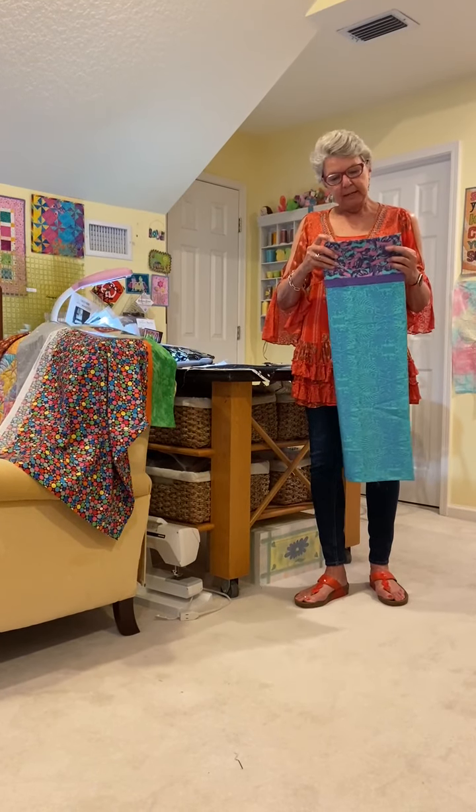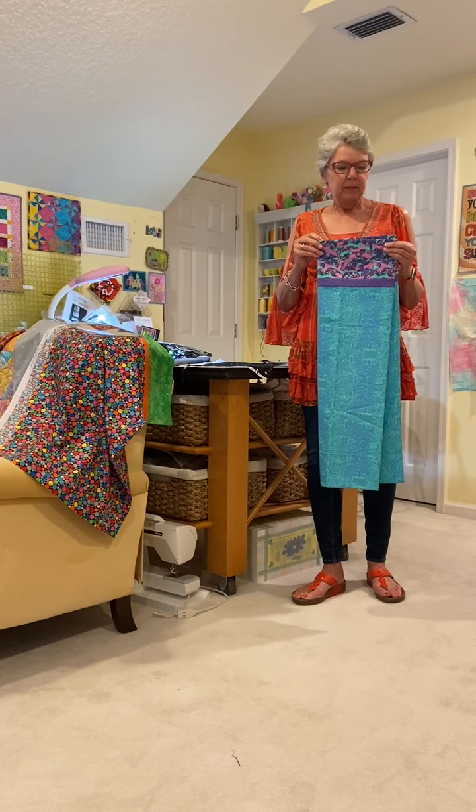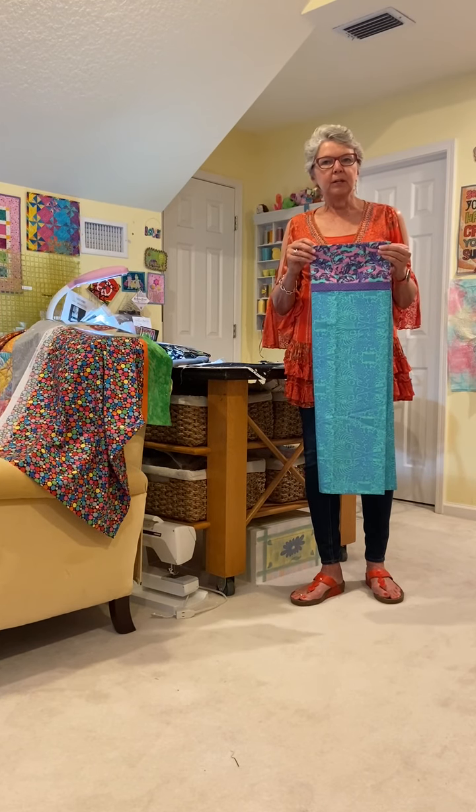Good morning. Today we're going to learn how to make one of our pillowcases. We've sold kits for these for years and Janice finally asked me to do a little video on how to do it.